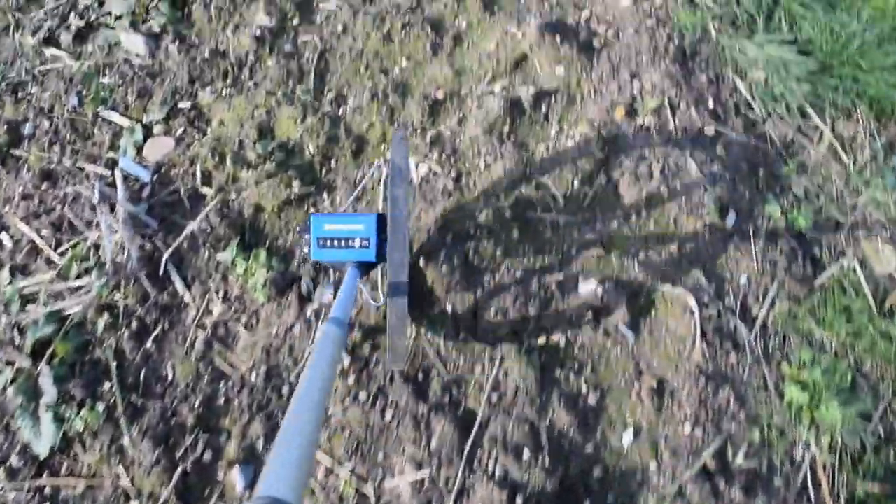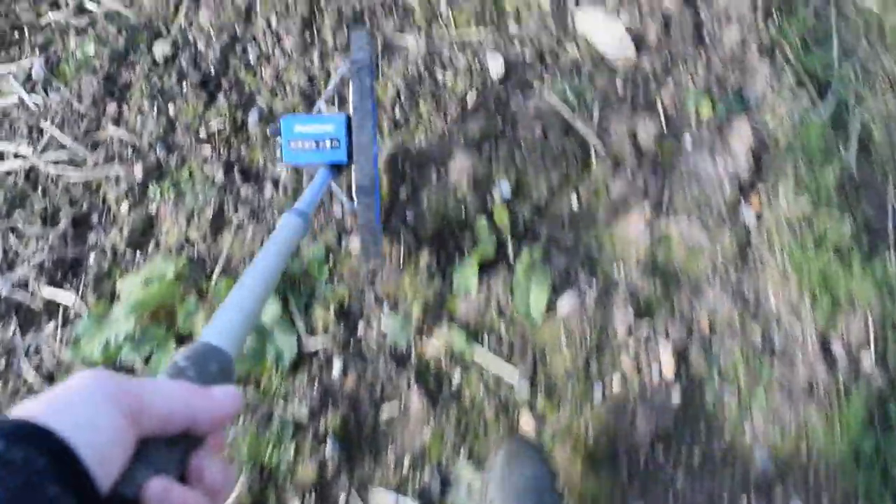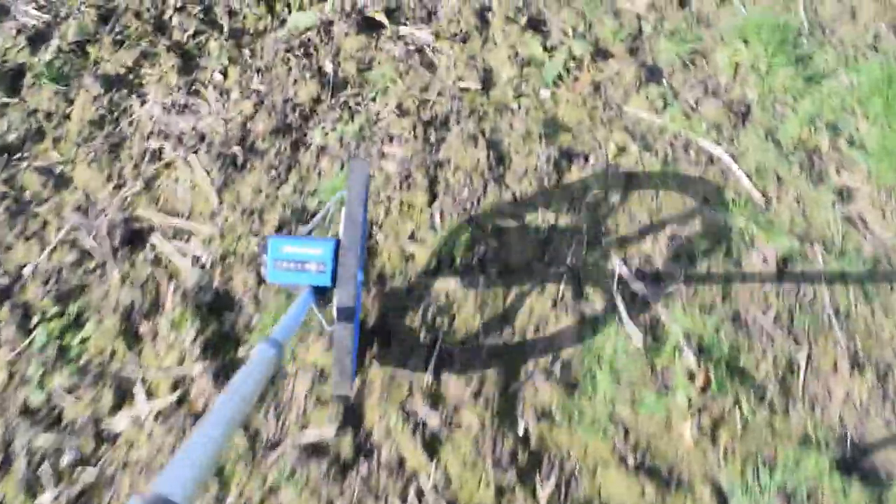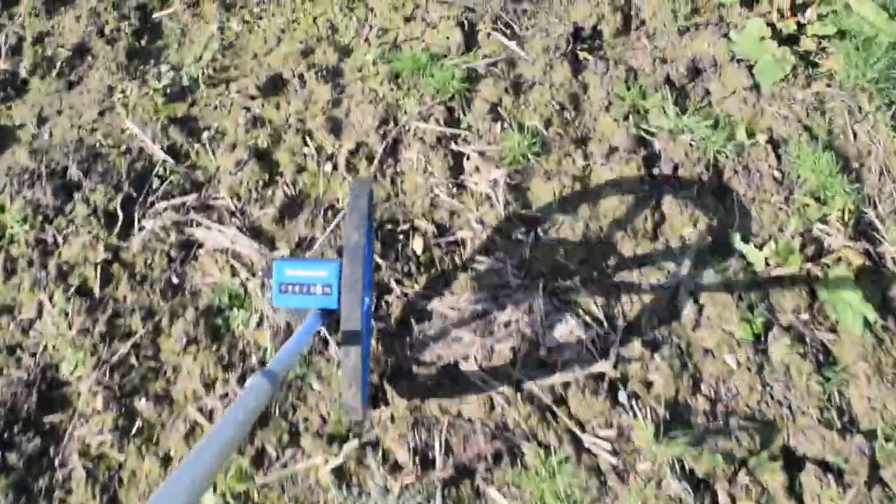This measuring wheel is from Amazon. It's been really handy at helping us plan things — planning fencing, planning flower beds, planning how much weed membrane we need. It's a really handy tool for accurate measurements.